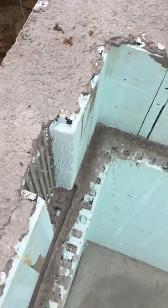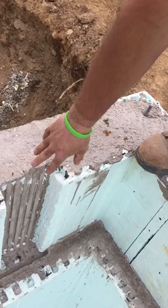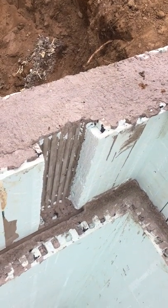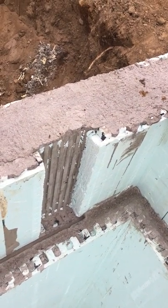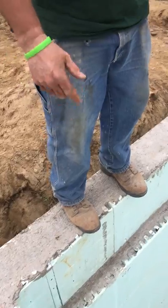So we went from an 8 inch wall to a 4 inch wall, and then we cut the foam out of here and you get like a 4 and a half, 5 inch bearing surface for your beam to sit on. So it worked out pretty good. Otherwise you would need some kind of pilaster or something. So that's how we handled that.